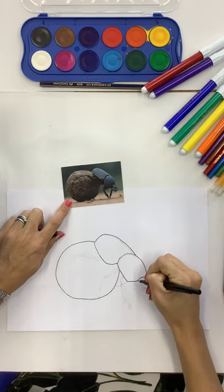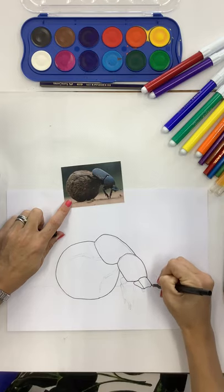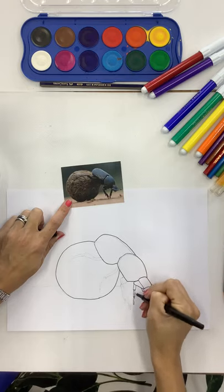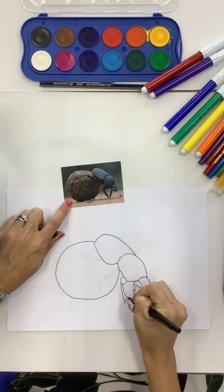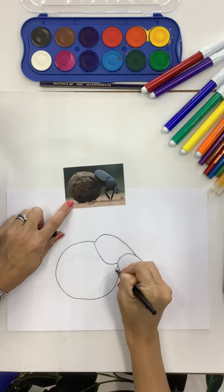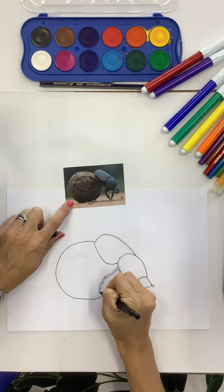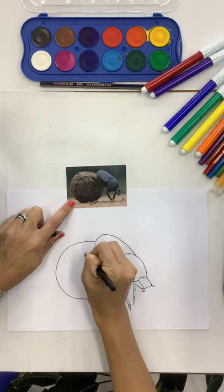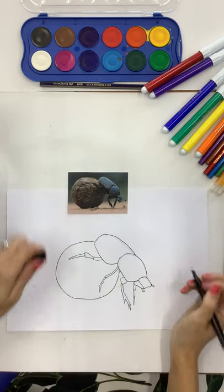I'm just going to quickly outline my beetle - get the segments in on the legs. Again, it really doesn't have to be perfect, just get the basics in. If you're drawing along, maybe it's better that I'm going a bit slow. Don't be intimidated with drawing - drawing is all about just using shapes.